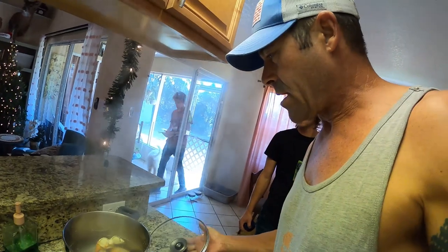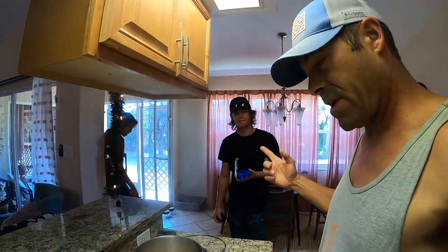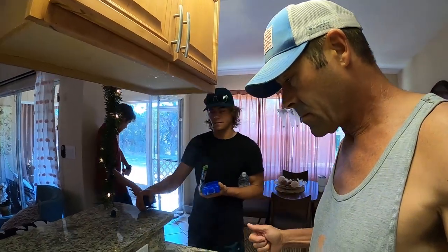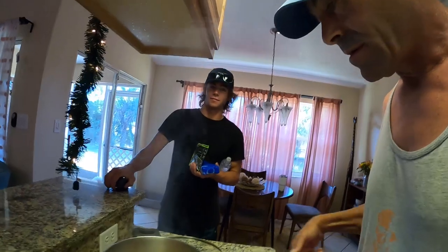Brandon caught his PB bass — he's making a video out of it, it's coming out Monday. Pristine Fishing — make sure you guys check it out.